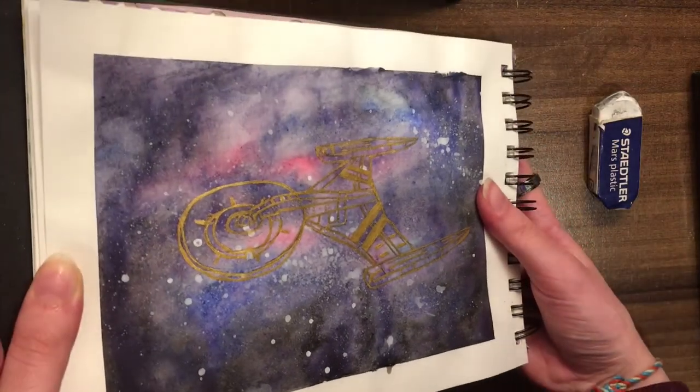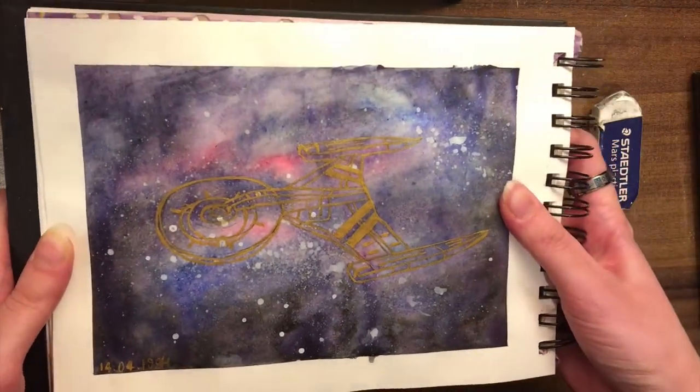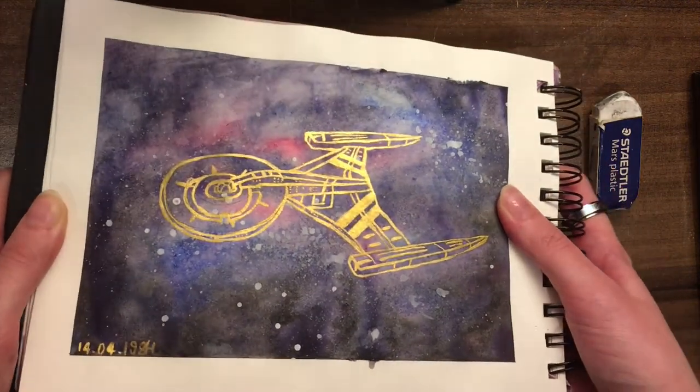That's the end of the video, and here you can really see how shiny and metallic the colours of the paint are. Thank you for watching, and I hope you enjoyed this video.